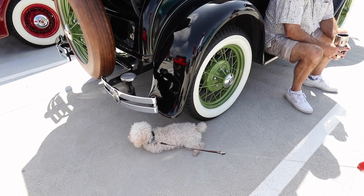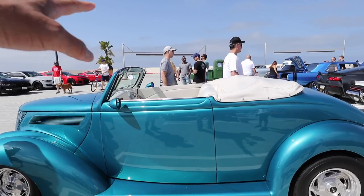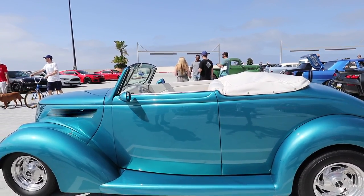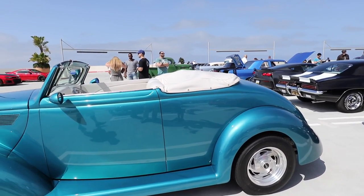He's just sitting down — he doesn't want to move. You notice something missing? Handles — no handles. You have to jump over? It's shaved door handles. It was really cool with suicide doors.